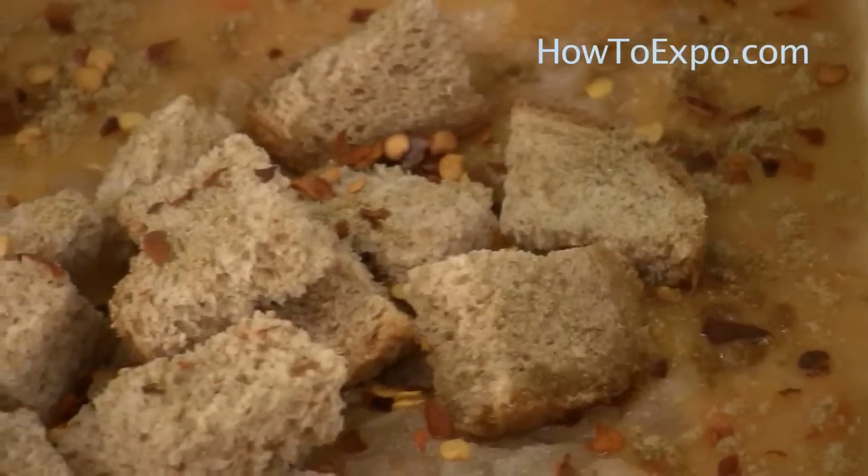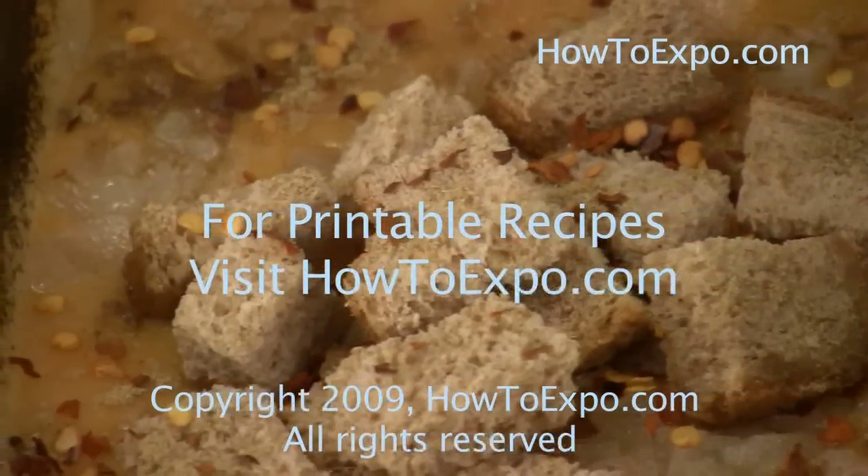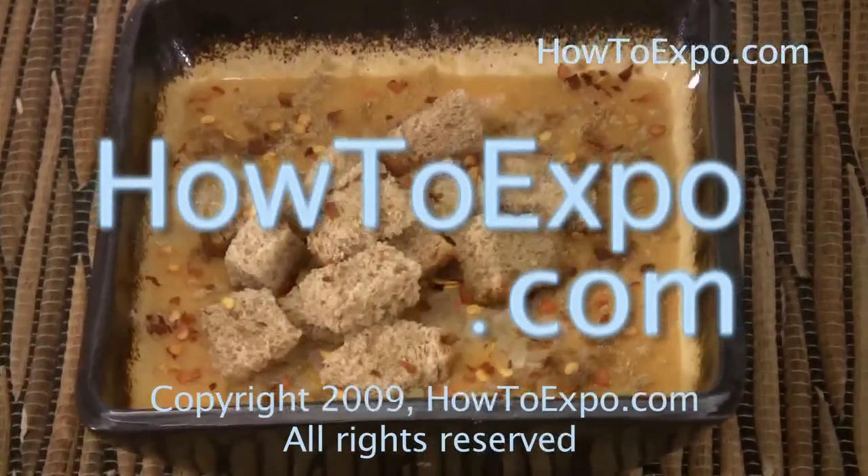I hope you tried this recipe. I'm Mariette. See you next time. To print this recipe, visit howtoexpo.com.